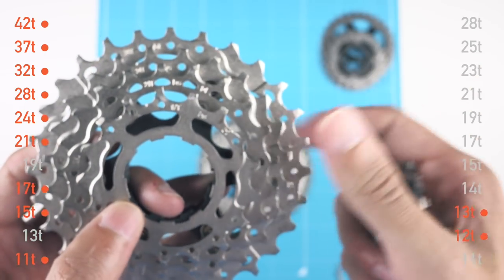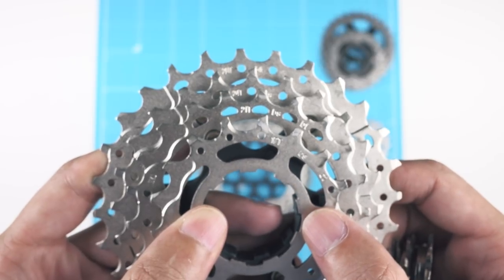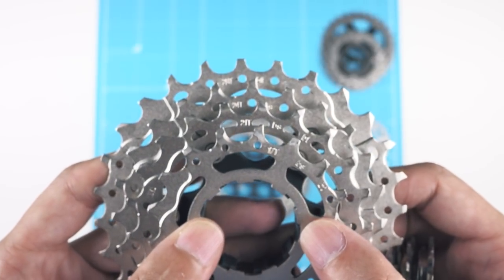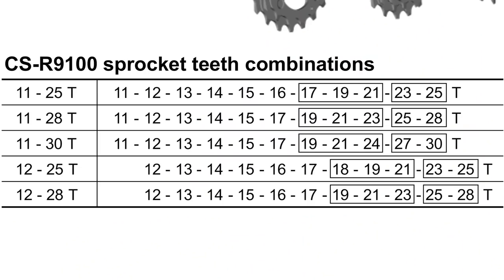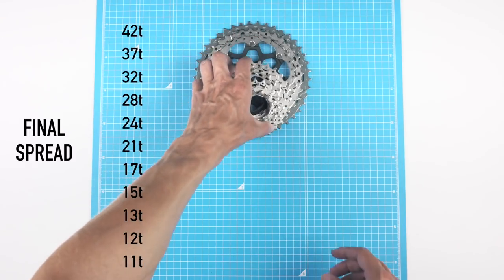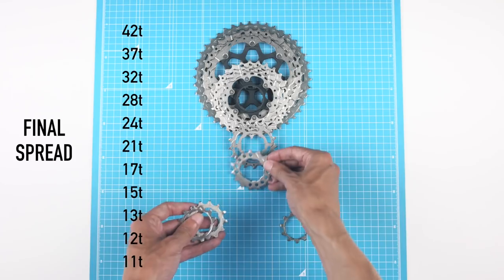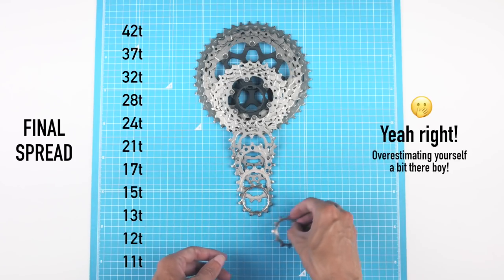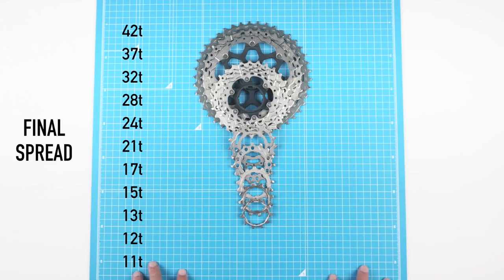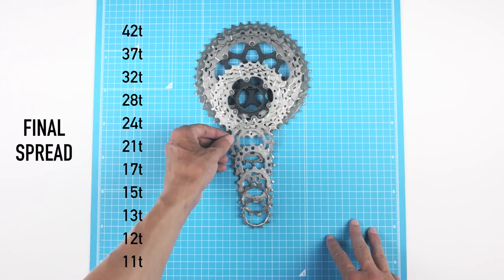Ideally you'd want an 18-tooth cog, giving a more even jump from 15 to 18 to 21, compared to 15 to 17 to 21. I looked through various Shimano cassettes and they don't seem to offer an 18-tooth as a single cog — if you know of one, correct me in the comments. You can get third-party single cogs from Wolf Tooth Components, so that's an option. For now I'll try it as-is; it's an experiment, not the solution to every one-by complaint.